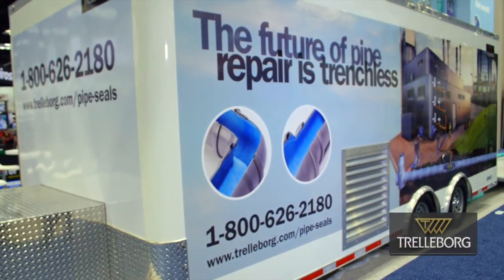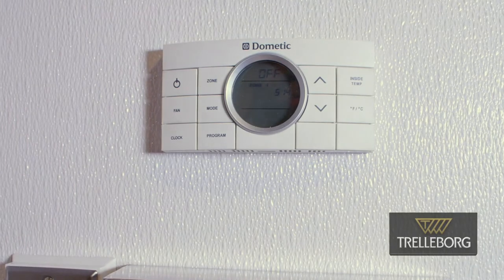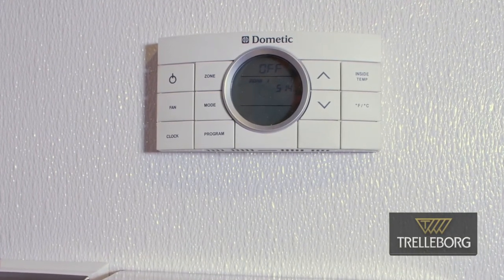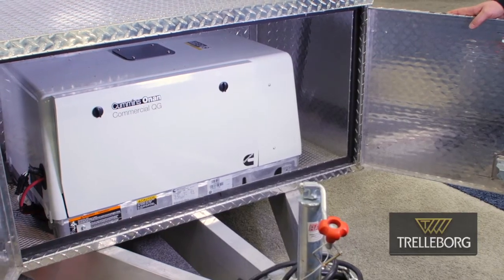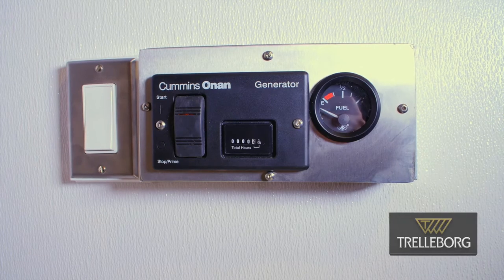The exterior of your trailer can be set up any way you want, and this will become a rolling billboard for your company. The trailer is fully insulated and climate controlled — in the winter you've got nice heat, and in the summer you've got nice AC. Up at the front of the trailer, you have a generator that powers the entire unit. One gas tank is all you need.